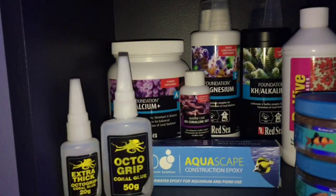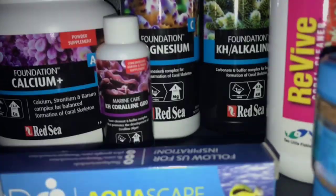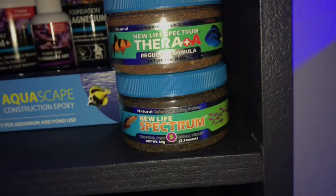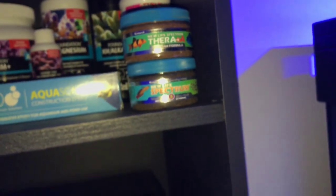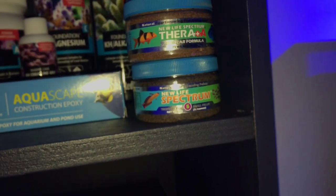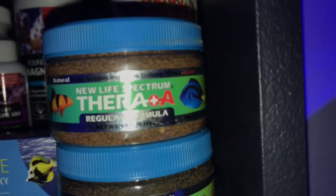This shelf looks really nice. I've got all my stuff up here, like my glues and all my buffers — the alkalinity one and the KH coral line. I'm also feeding pellets at the moment, because apparently they have less nutrients than frozen food — for the amount you feed compared to frozen food, they have less nutrients, because you have to feed more frozen food to fill the fish up.